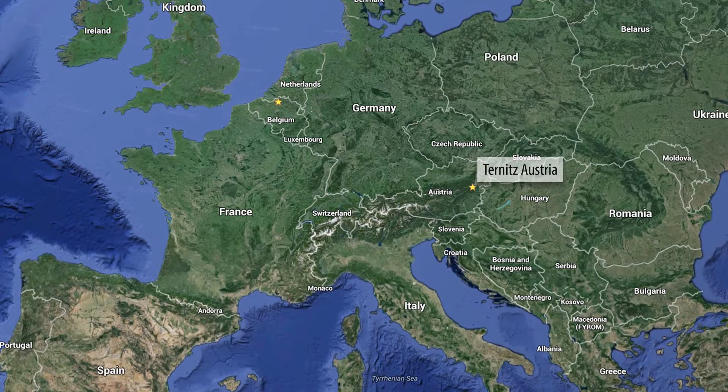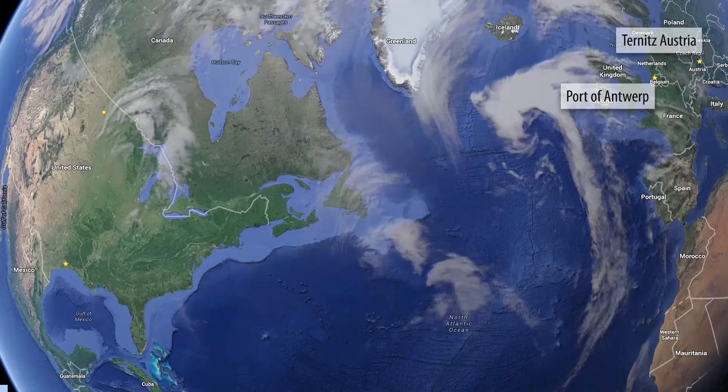From there, it went to the Port of Antwerp, where it was unloaded from the barge onto the actual ocean vessel itself. From the Port of Antwerp, they went to Houston, which was about a 23-day transit time.